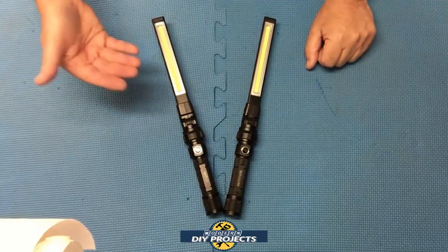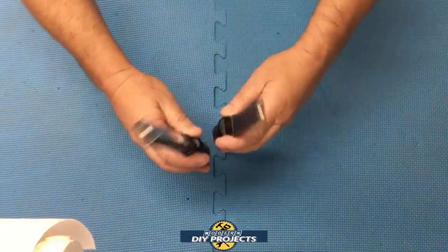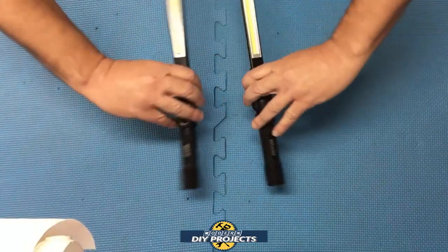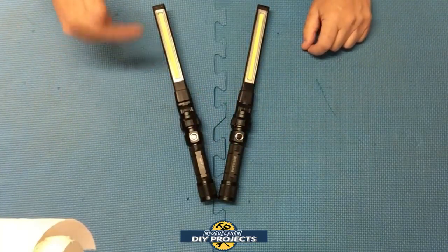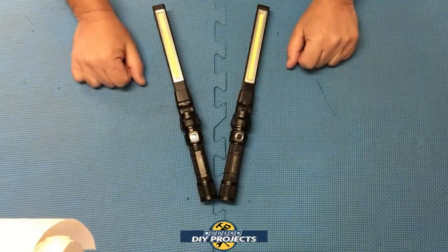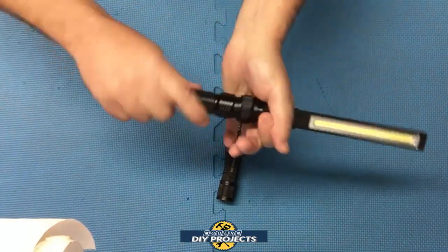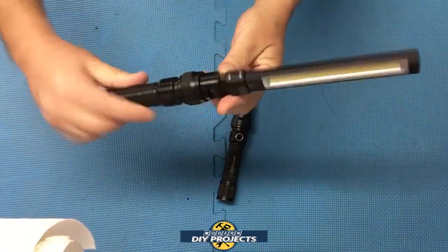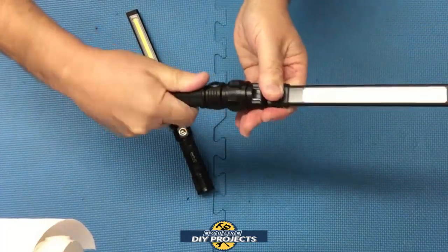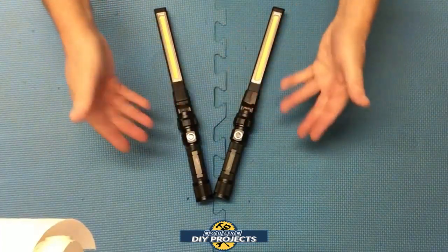If you run the NextLED on two COBs, you get 800 lumens with a runtime of eight hours — not applicable on the Braun. They both have flashlights on the tip. The NextLED tip is 50 lumens; Harbor Freight specs unknown. The NextLED tip runs for 24 hours. They both rotate 270 degrees horizontally and 180 degrees vertically, so you can bend it over in both directions and rotate the handle. That rotation feature is especially important on the Braun since it only has one COB and you may need to flip it from side to side.